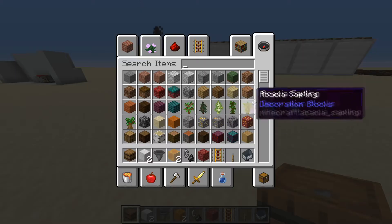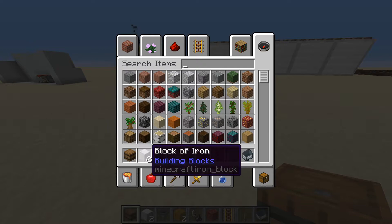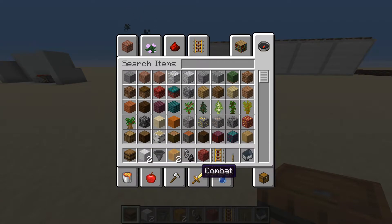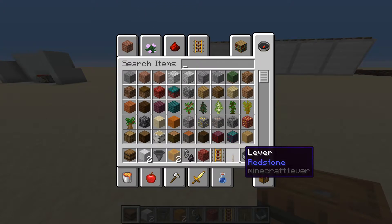Here's what you're going to need: a barrel — I wouldn't recommend a chest — some blocks of your choice, a hopper, two honey blocks, one flint and steel, one netherrack, one powered rail, one lever, and one minecart.